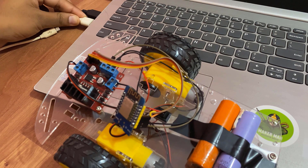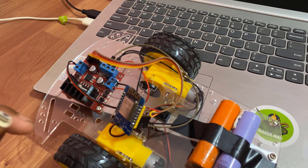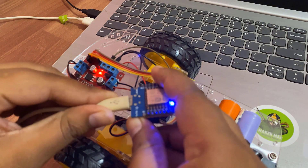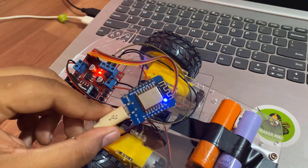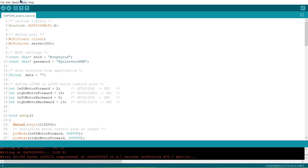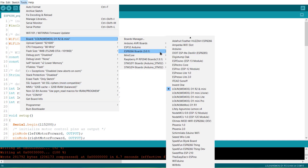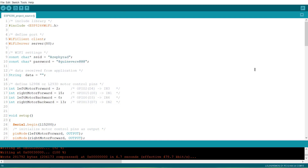On the hardware side, connect the micro USB data cable between the computer and the Wemos D1 mini board. In the Arduino IDE, select Tools, then from the board section select the Wemos D1 mini board. If you are using a NodeMCU board, you can select that instead. Also select the COM port, then hit the upload button to upload the code.